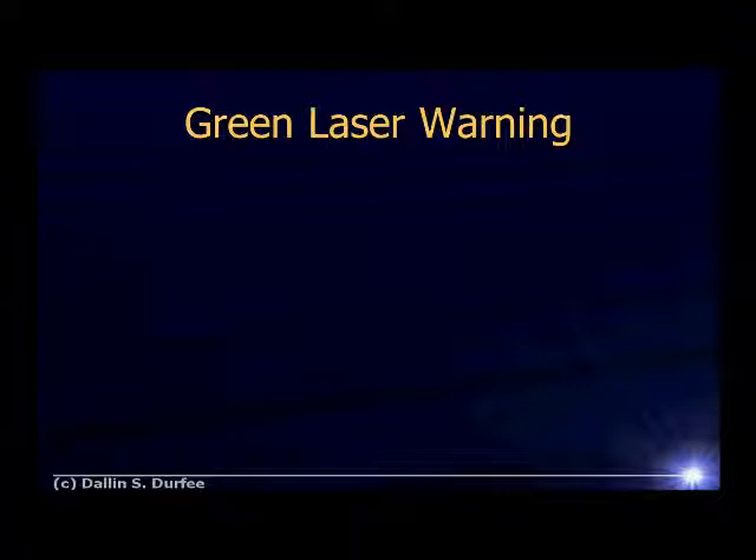Most of the cheap ones you buy will actually put out quite a bit more than five milliwatts. Furthermore, because of the way these green lasers work, they also output infrared light in addition to the green light. The lasers we use in our lab — when we bought them, we measured them and found out that these lasers that were supposed to be five milliwatt lasers actually put out about 50 milliwatts of green and another 50 milliwatts of infrared light.